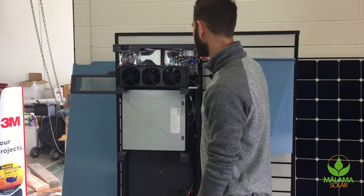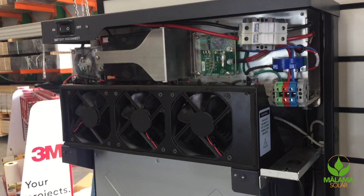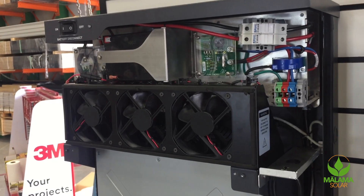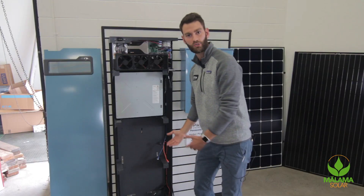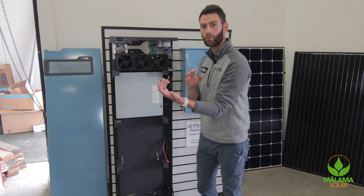Also, built into the Harbor enclosure, we have our battery management system, which has forced convection cooling. We have an air intake system on the bottom that pulls in cool air — hot air naturally rises, and the fans blow that warmer air out.